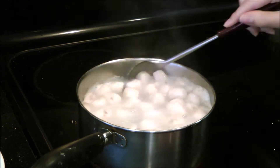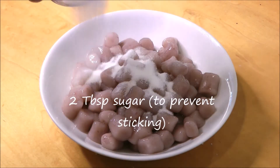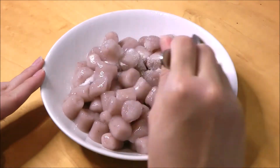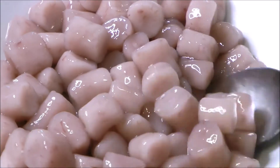Once you're done, take them out, rinse them in cold water, and then add about two tablespoons of sugar so that they don't stick together. Mix them together so that the sugar is fully mixed in and melted, and we are done.